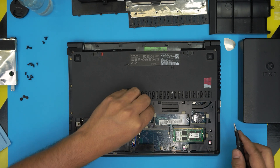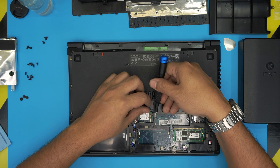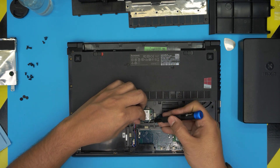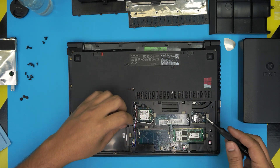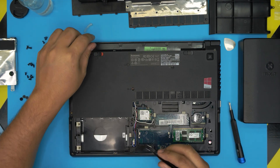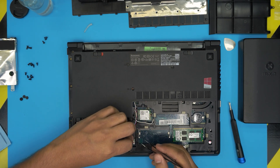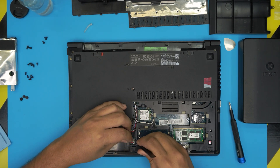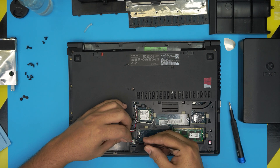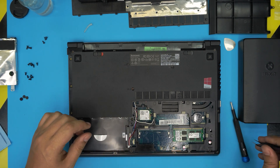Once you're done with that, we're going to unplug the Wi-Fi cable — just lift the cables up. Grab your tweezers and go ahead and unplug the cable for the speaker, bringing the cables up and pulling the jack from the side upward.